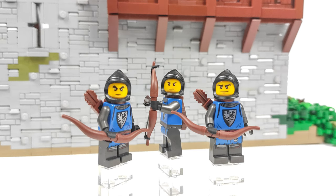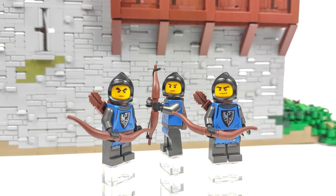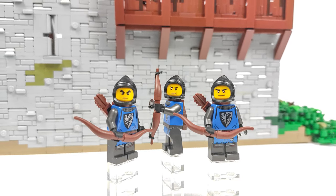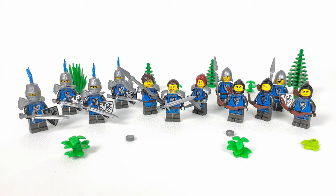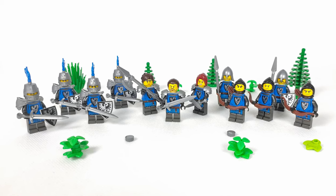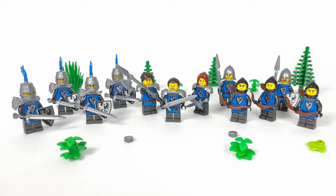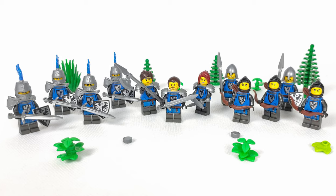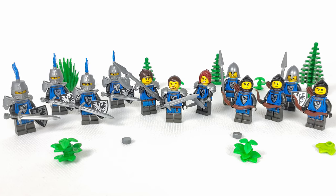I got a lot of great comments on the first episode and I want to thank you all for the support, but you have seen nothing yet because the progress in this episode is so much better than the previous one. If you are new here, be sure to check out the first episode to see what the plan is for the whole build, the minifigure army, and how the base plate came to life. I'll leave a link in the description and put the MOC in a playlist, but now let's jump into today's progress.